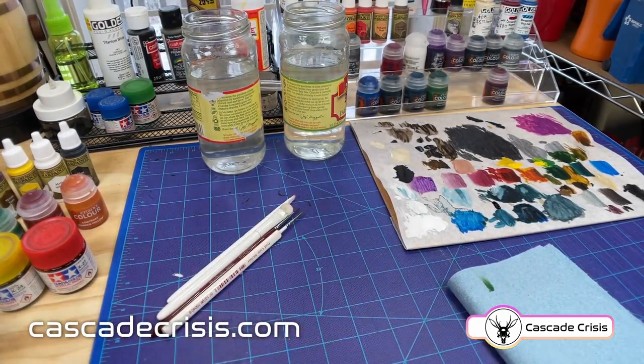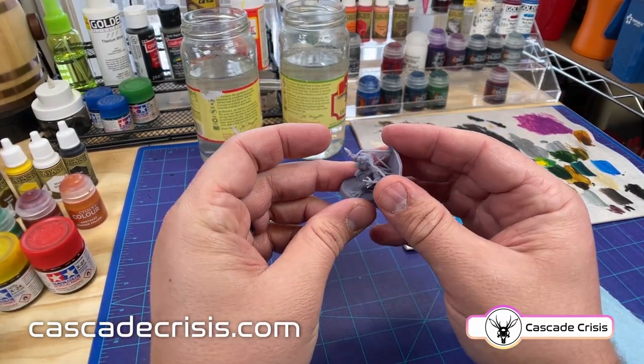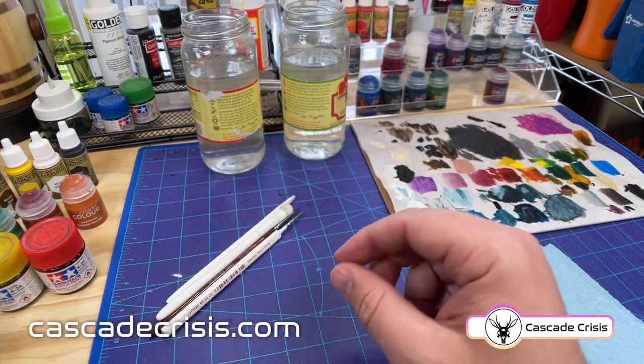Since I forgot to show you how I cleaned up the model, I at least wanted to show you what they look like when they come off the printer. They have all these supports on them and you have to clean up where they touch the model, which I just do by scraping with an exacto knife.